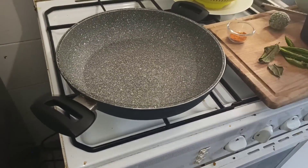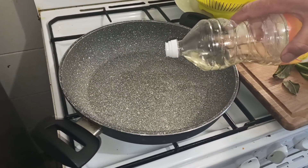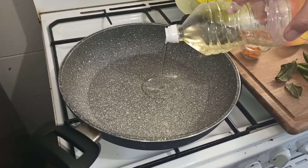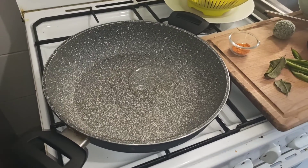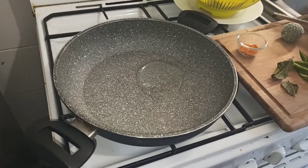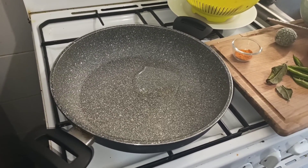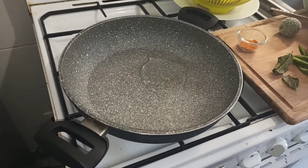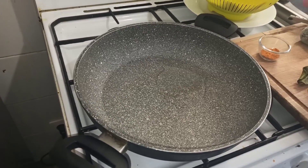Je viens de mettre ma casserole à chauffer, je vais y mettre un petit peu d'huile de tournesol — une bonne cuillerée à soupe. Une fois que ça sera chaud, je vais y lancer les oignons et la pâte de piment qu'on a préparée, on va mélanger le tout. Une fois que ça va bien blondir, je viens mettre les tomates.